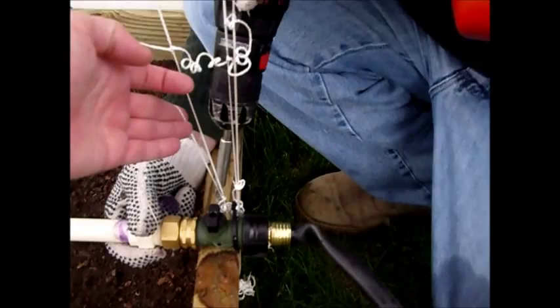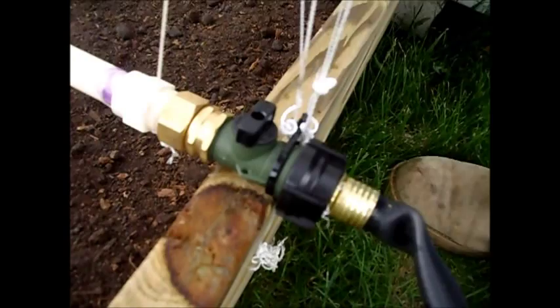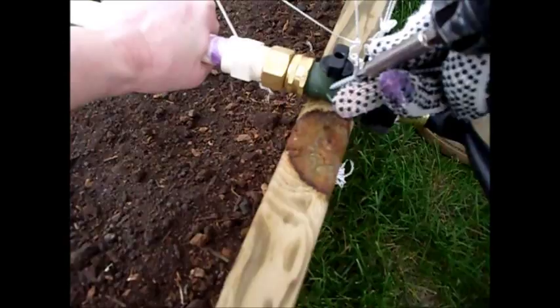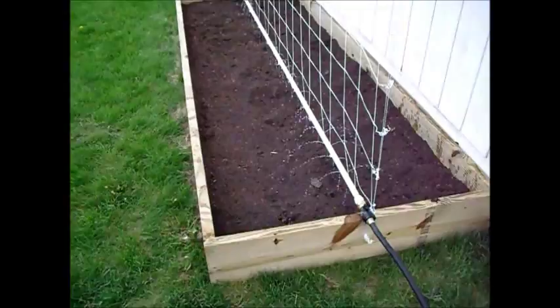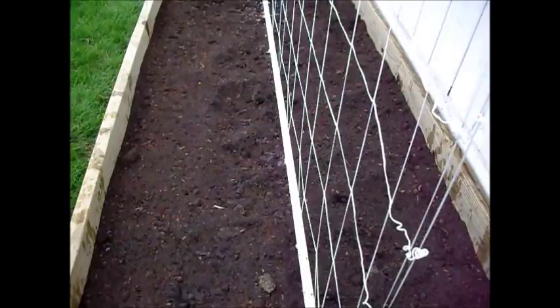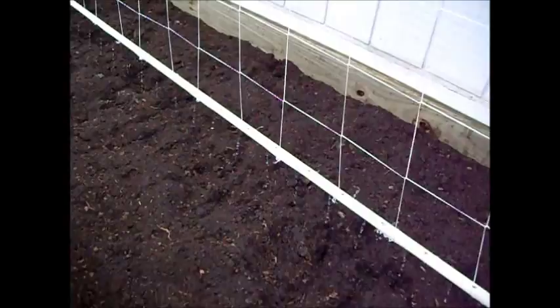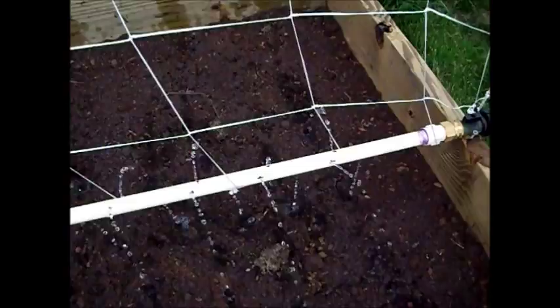You definitely want to have one person looking at it so you get it straight. We've got the on/off valve here and we're just going to turn that on. Whoa! There you go — and there's our watering system. Let it come up to pressure. There we go — and this should keep our vertical garden very well watered.